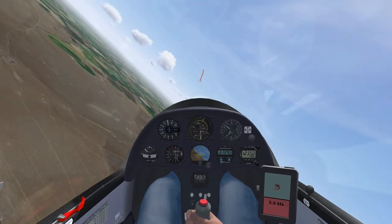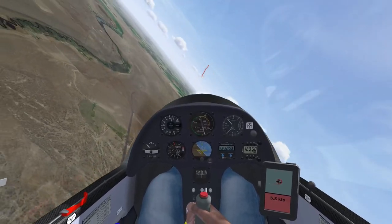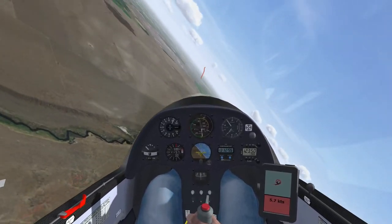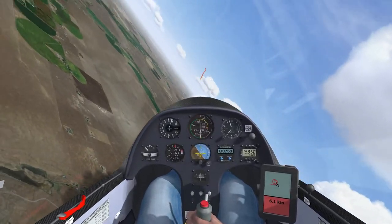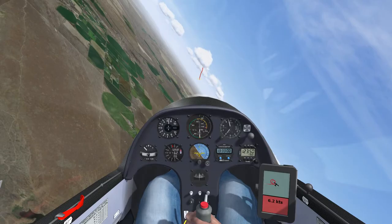Here I make a mistake — I let the airspeed bleed off as I raise the nose too high — but I quickly correct it, catch the correction, and re-establish my proper attitude and airspeed. It went by quick. Did you miss it? Let's break it down in slow-mo.